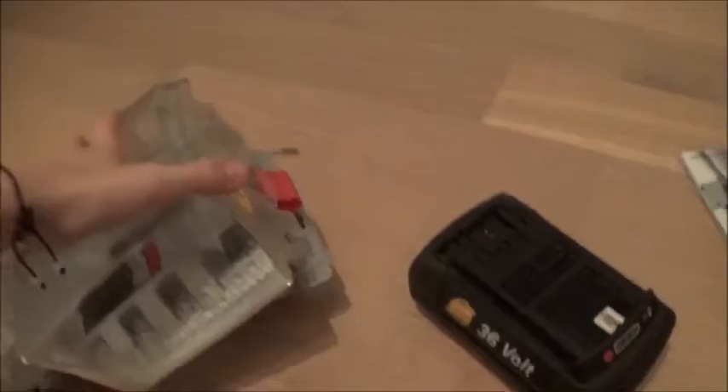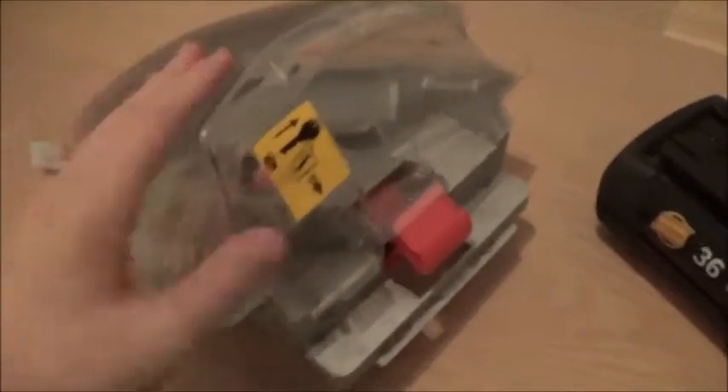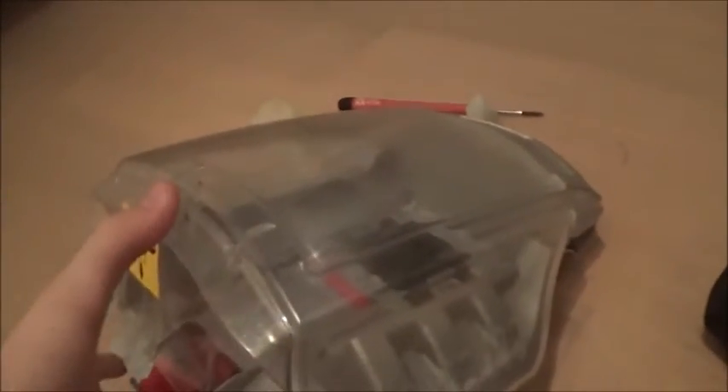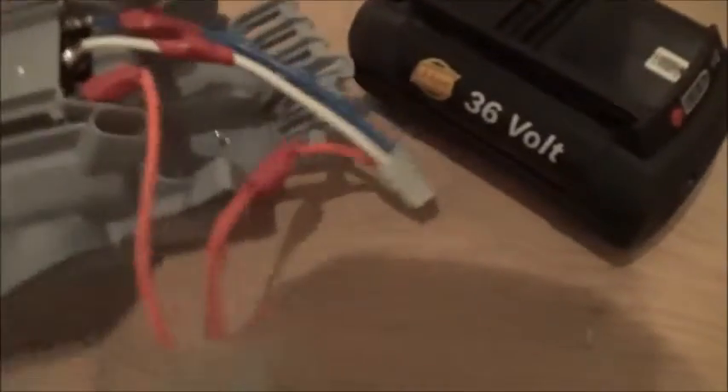This is where the battery used to sit on the lawnmower — you put the battery in here and it sits snug. It's not watertight but it offers some protection, so you could use it in the rain kind of. There's not really much to it.